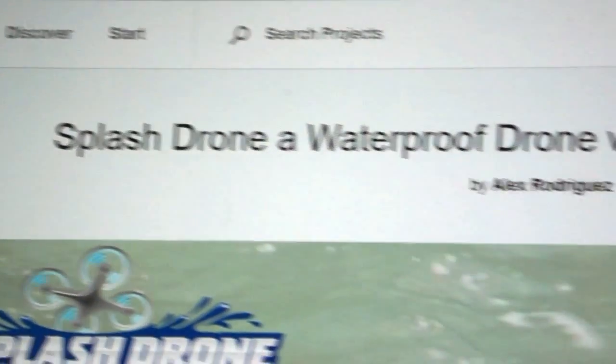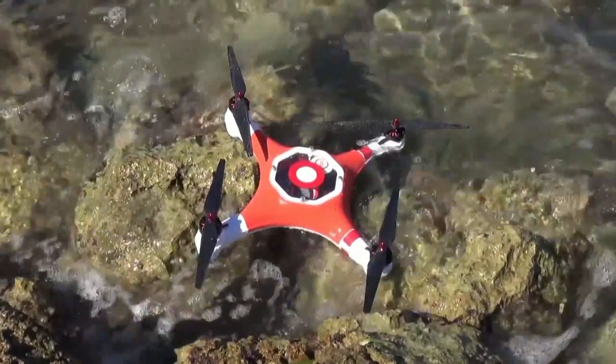Roswell flight test crew here. We craft so you don't have to. Today we're gonna be taking a look at the Splash Drone. They've got a Kickstarter campaign going on right now to fund their project, and while it's not the first waterproof quadcopter we've seen, it does have some cool new features, so check it out.